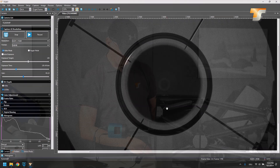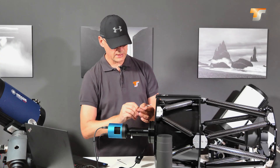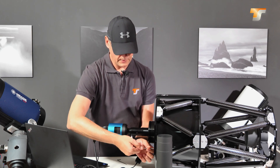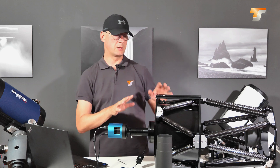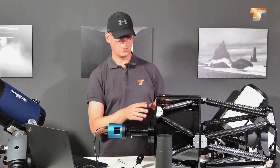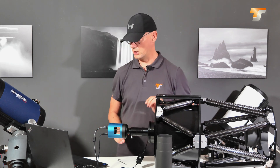Now we have to tighten the lock screws again. Do not forget to tighten these lock screws, because when you're transporting the telescope out onto your mount, that may otherwise change the collimation. So always tighten the lock screws gently.